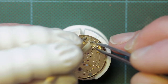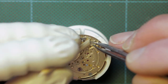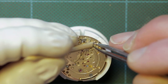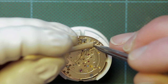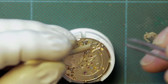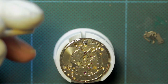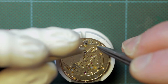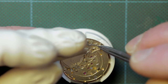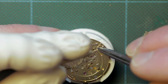Here I'm using a piece of pegwood to hold the spring in place while I manipulate it into position behind the yoke. You can see that it doesn't always go to plan, as the spring just pops off there. You do have to be very careful with these - they can ping away and they're very easy to lose.